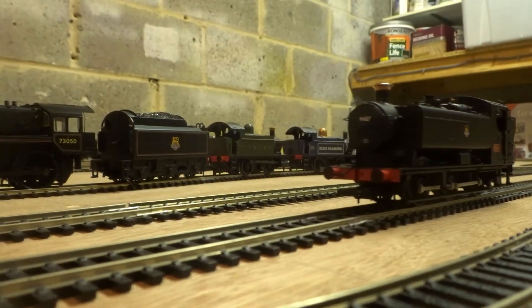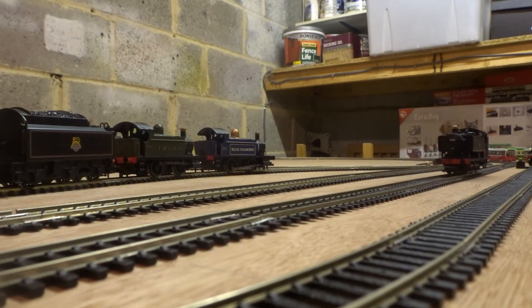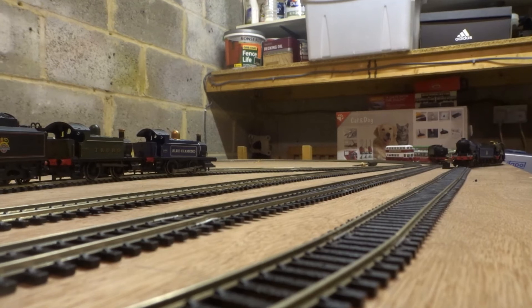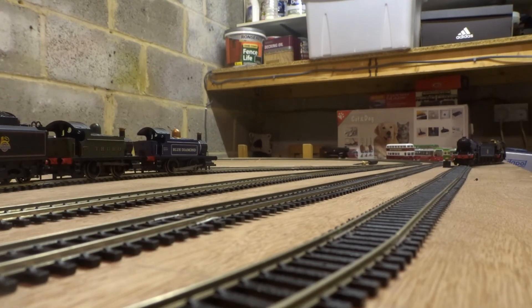One thing I should talk about whilst the loco is going up the test track is the fact that it's got what I can only describe as a cheap and horrendous mechanism, frankly. The reason being is that it's sloppy — it's a coreless motor, which is frankly horrendous. If you don't know what coreless motors are, they're just absolutely terrible things. The slow speed is very useful for coupling up, but obviously when you're buffering up to things, you don't really want to slam into coaches.